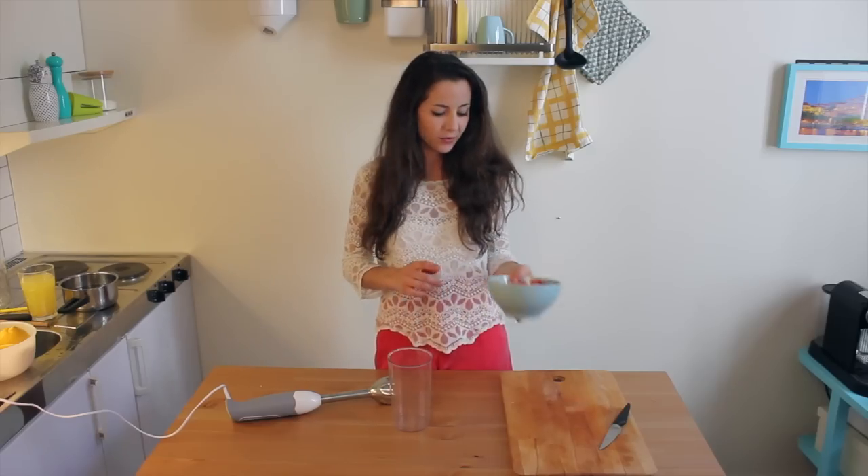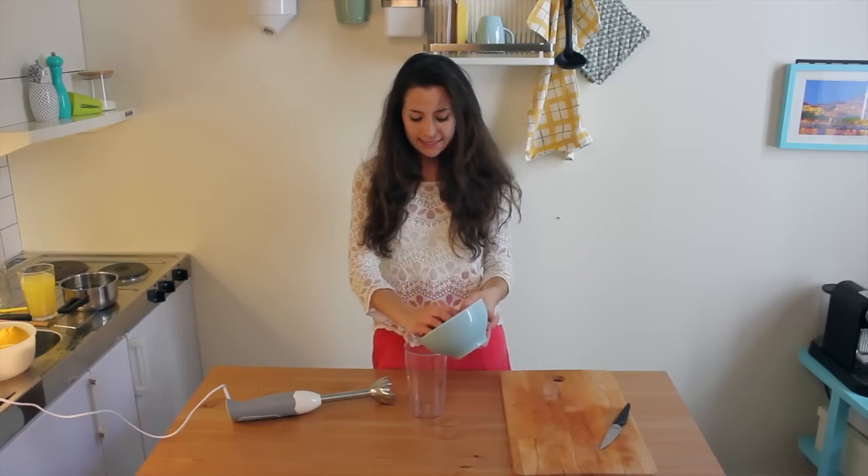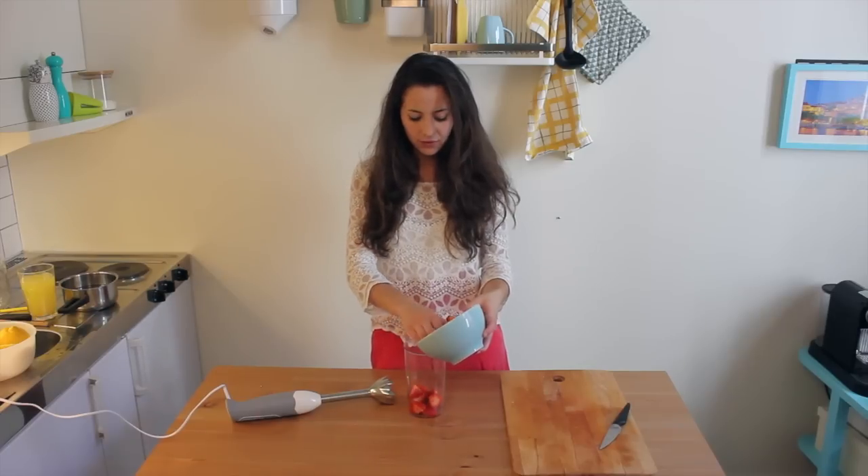Now we just have to blend the strawberries. Really easy task — just use any blender you have at home.